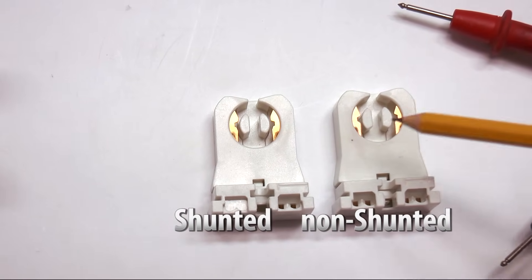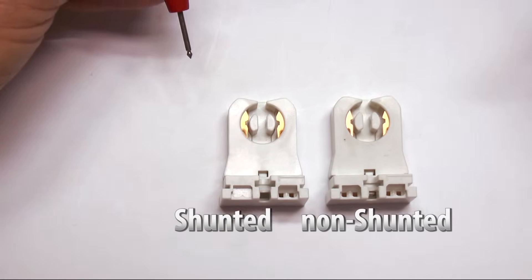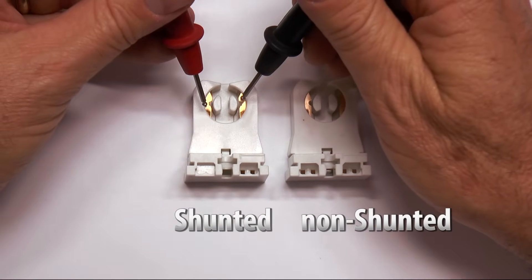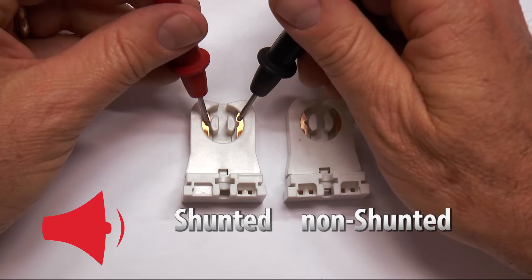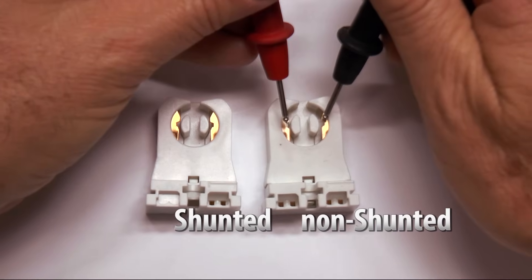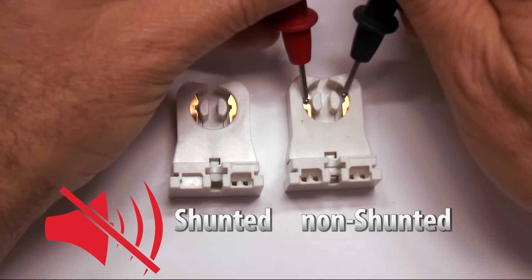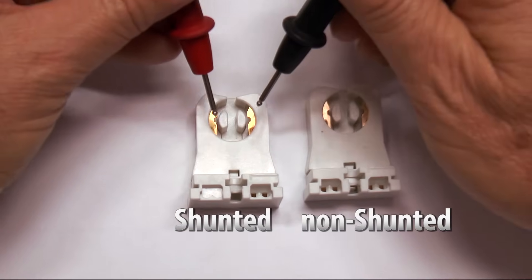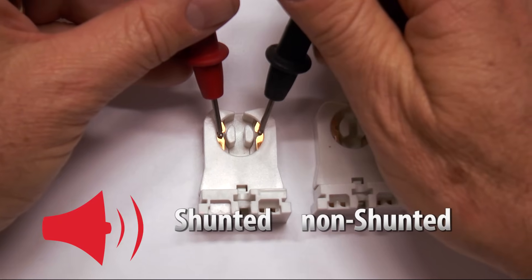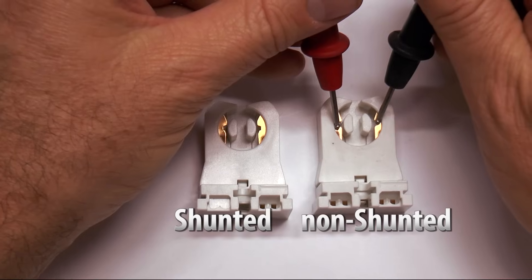The real only way to tell is with your voltage meter set at continuity so you can check. With the shunted, you'll find that these two contacts are actually connected together. Whereas with the non-shunted, these two contacts are separate — there's no power flowing from here to here. If there was, it would make this beeping sound. So that's a shunted connector or socket; this is non-shunted.